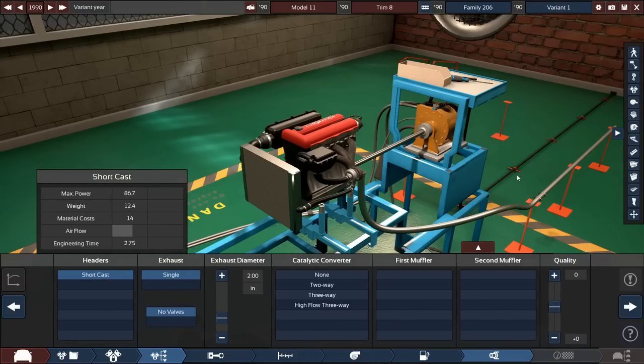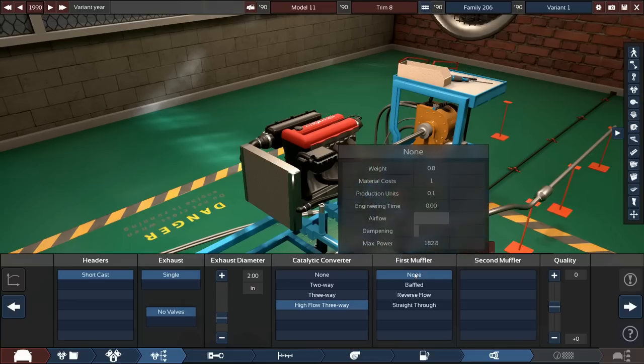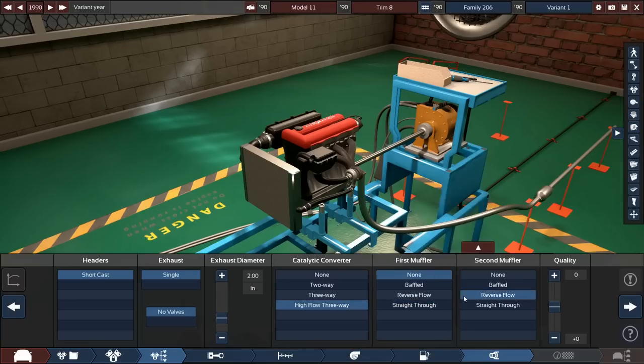This car is like the GM EV1 but gas-powered instead of electric — similar to the Volkswagen XL1, which is a two-cylinder 0.8 liter turbo diesel hybrid that got around 260 miles per gallon, which is insane. We're going to use a good catalytic converter, no primary muffler, and just a straight-through secondary muffler to save some weight.